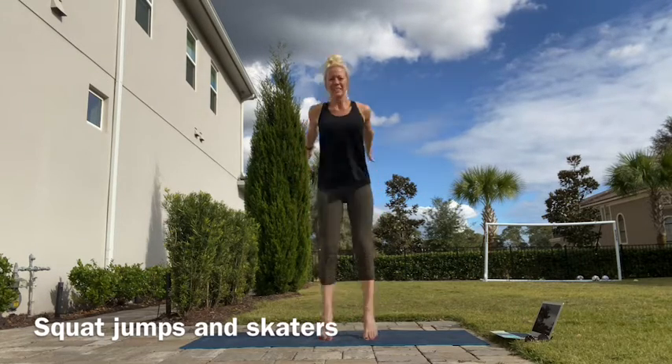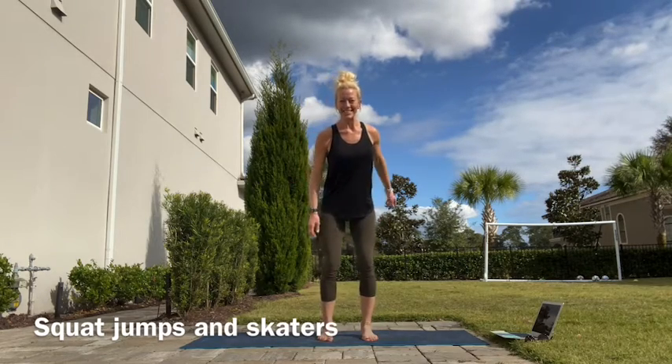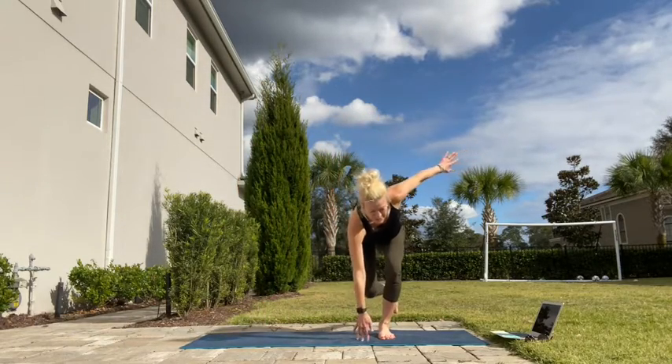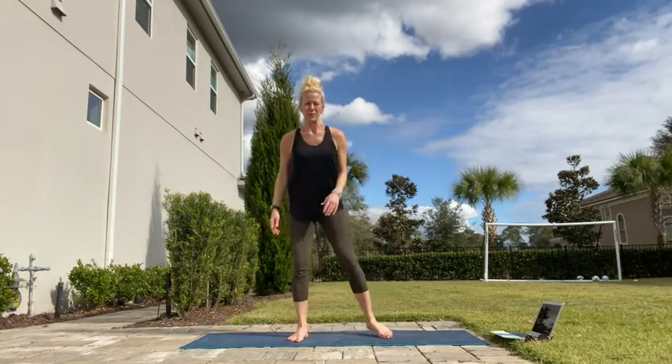So we're going to do squat jumps — keep up our jumping form, using our arms. And skater side jumps, so side to side. If you want to get really crazy, you can reach down and touch the ground each time to work on that balance.